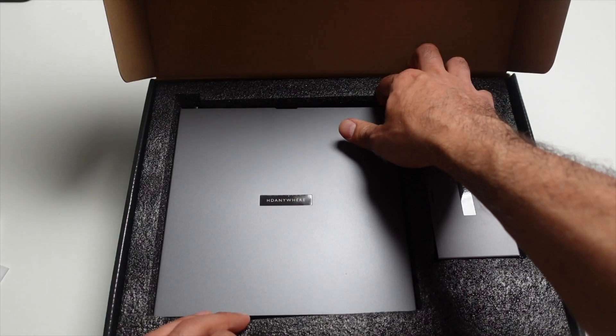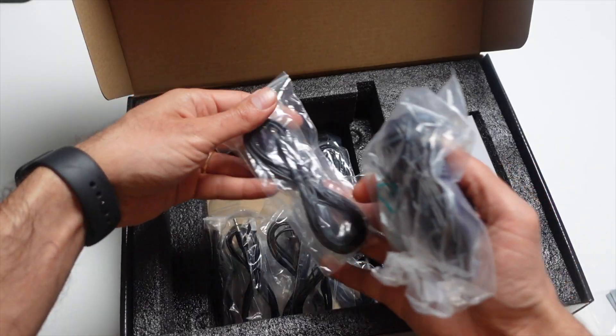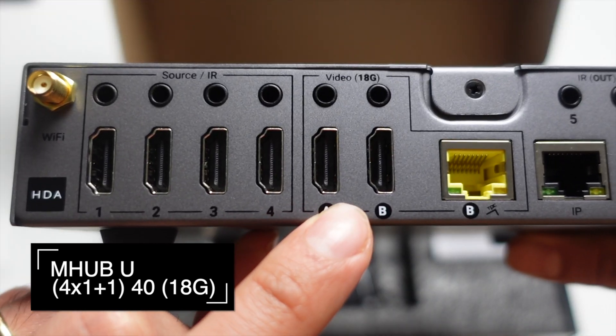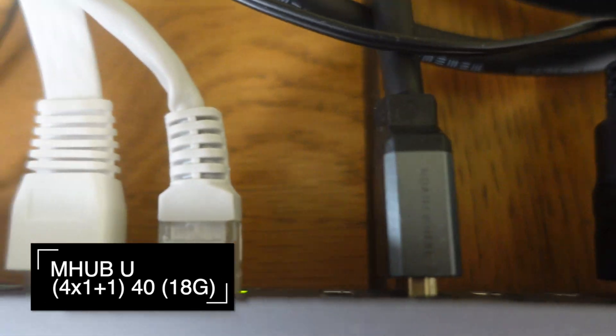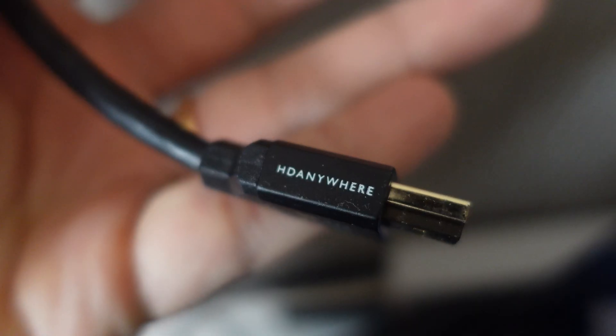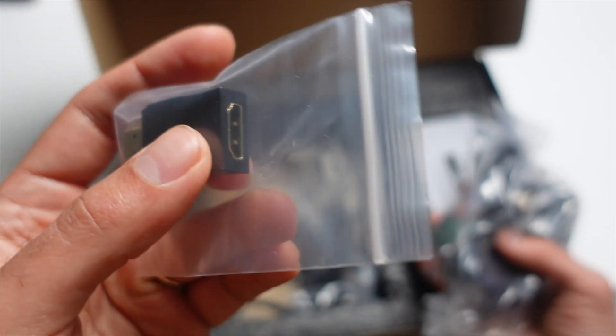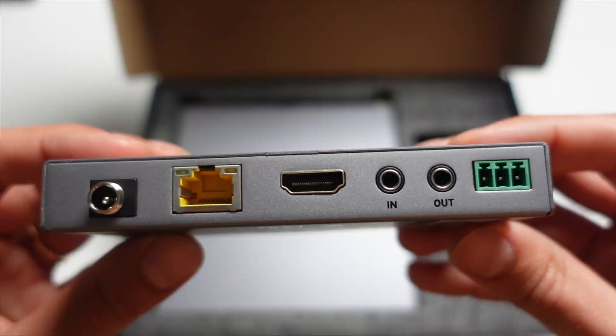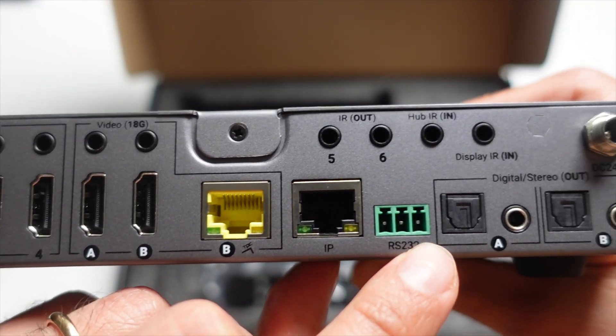The guys from HDAnywhere sent me over this demo unit — the 4x1 plus 1 — which means 4 inputs: an Apple TV, a setup box, a PlayStation 5, and a Chromecast in my example. One local HDMI output, which is my living room TV, and one remote output thanks to a little receiver. All of this works thanks to CAT6 wiring.